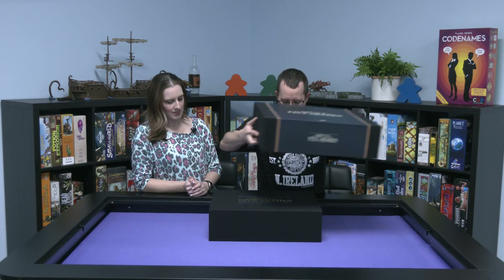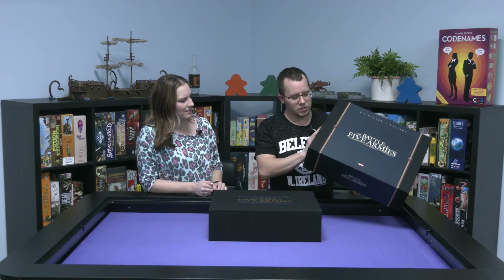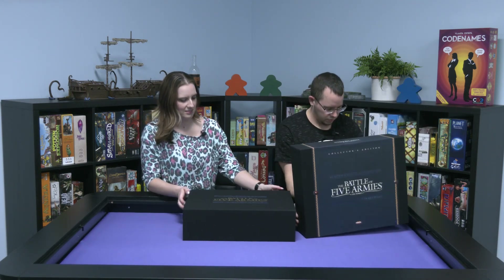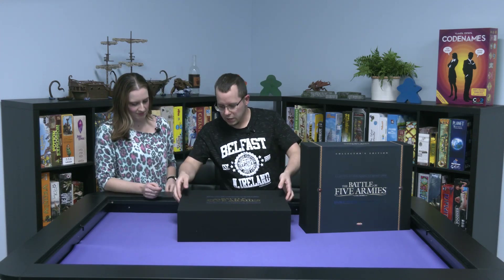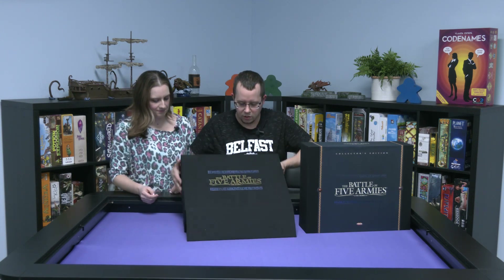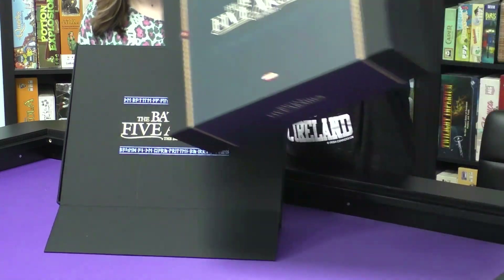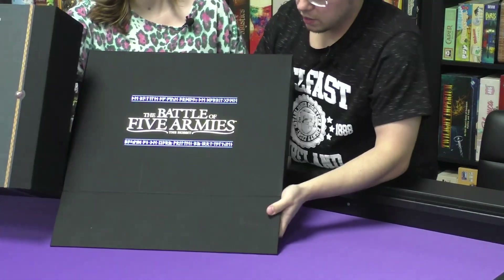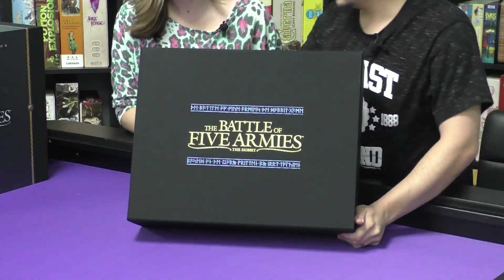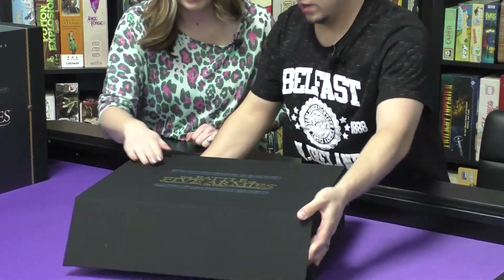We're going to lift this up. The case is very thick and it's canvas — nice and smooth. It's got a little magnetic lock. The front is very shiny and stands out — and it's gold. Oh, that's pretty.